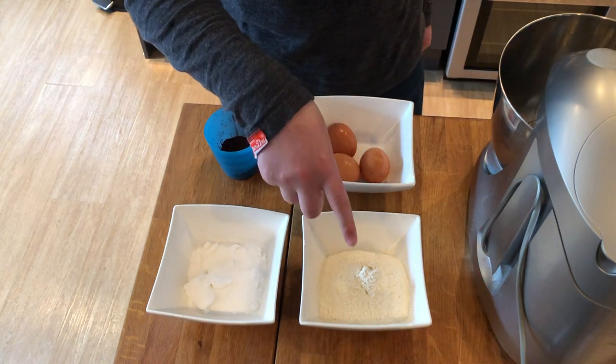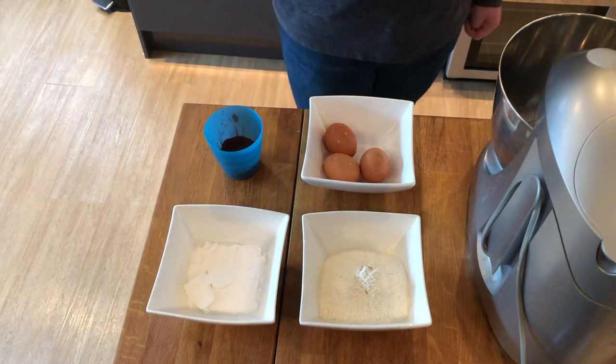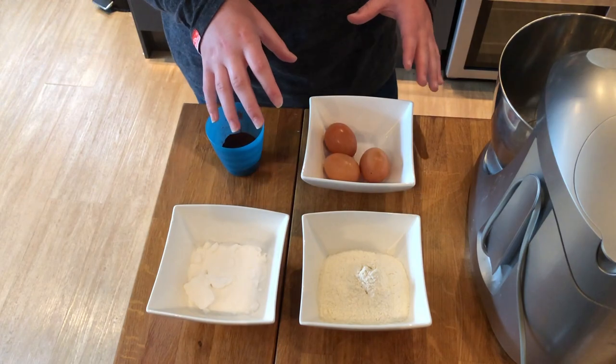To make this you'll need 125 grams of self-raising flour, 125 grams of caster sugar, 3 eggs, and 25 grams of cocoa powder. This is for the sponge — we'll get on to the buttercream filling later.